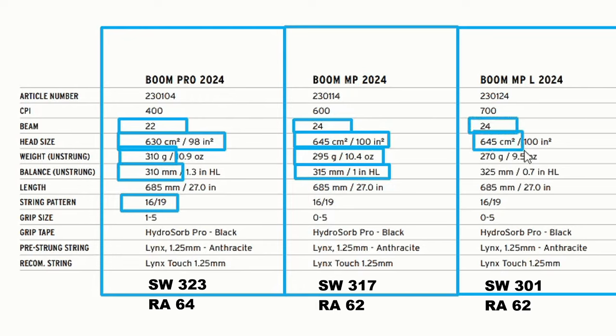If you want even easier hitting with even more sensation and easy power, there is the Boom MPL. It has a 24mm beam, 645 square centimeters or 100 square inches head size, but the weight is 270 grams — super light. The balance is a little bit more toward the head but still well-balanced for this weight category. This racket would be great for lower intermediate women, lower intermediate men, decent seniors, juniors, and children transitioning from a child's racket to a regular one.